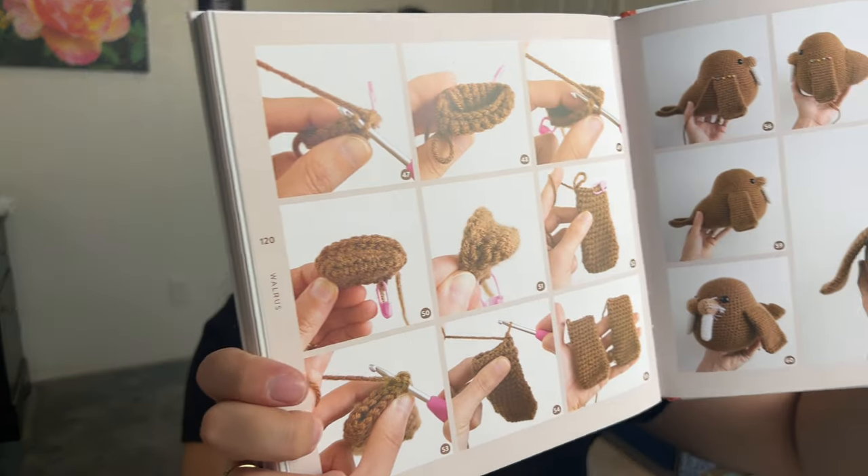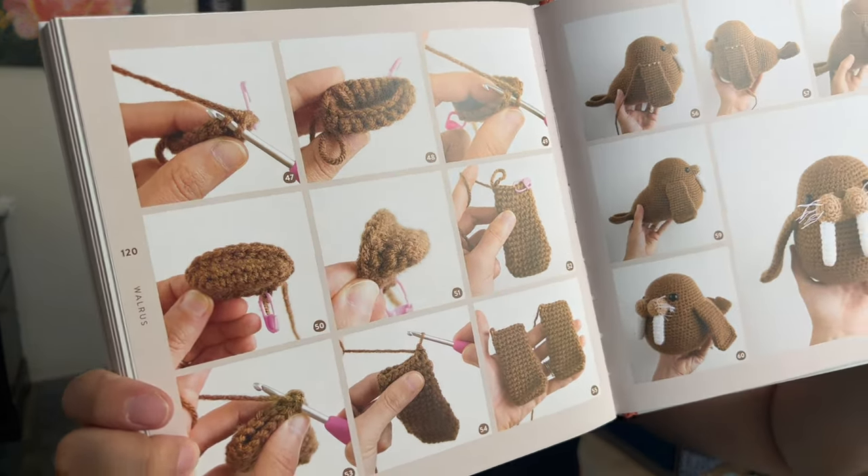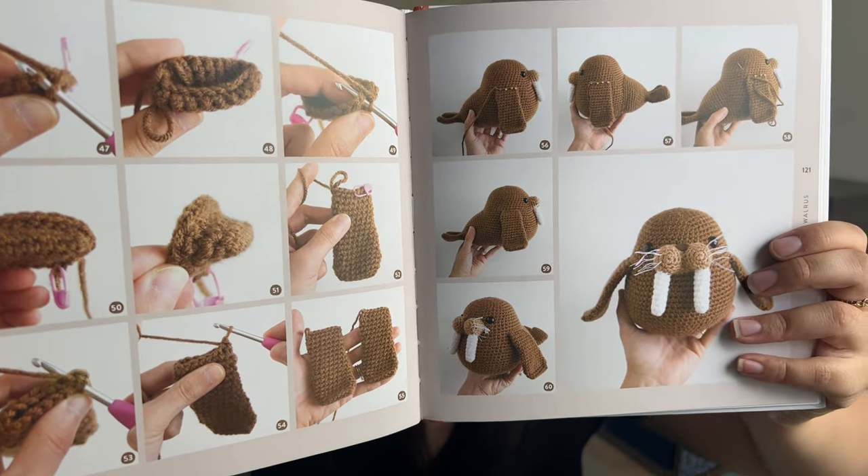I'm a visual learner, so to be able to have all of these resources — just the amount of detail that went into this is honestly incredible. I could not even imagine, because it really does take hours and hours for just one pattern. So to write a whole entire book where all of your patterns are this detailed — this level of detail is honestly amazing and I would highly, highly recommend this.